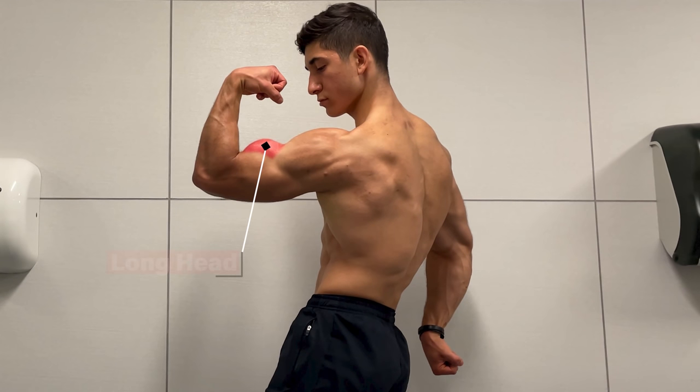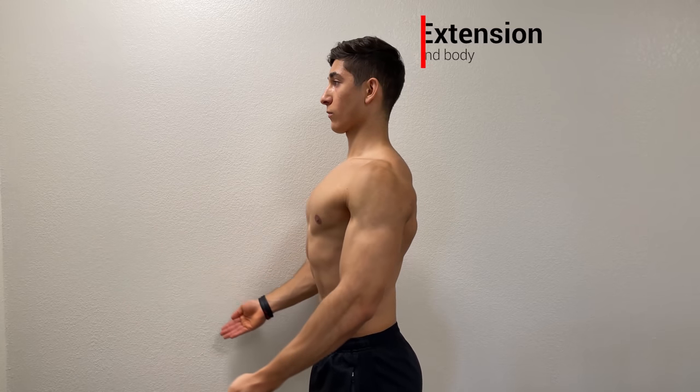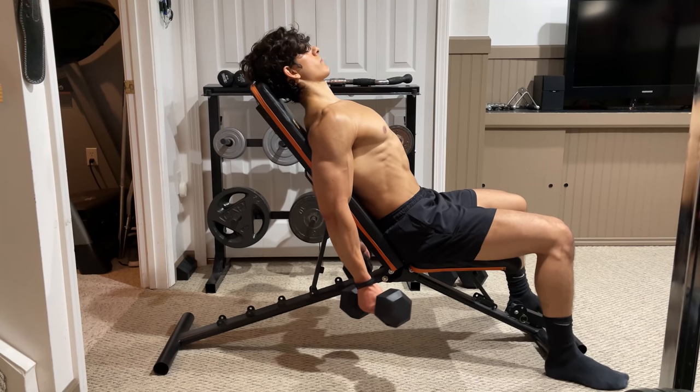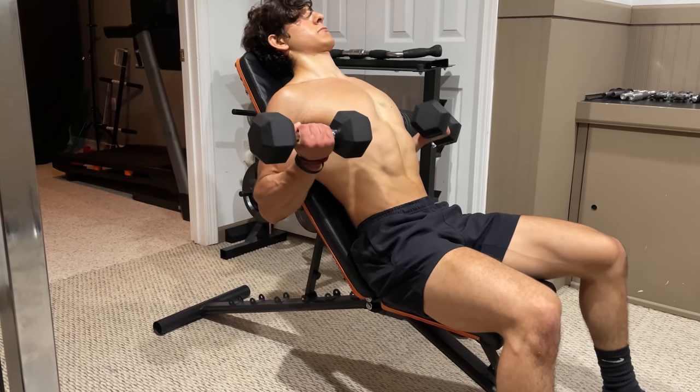The long head of the bicep makes up the outer portion of your upper arm, which is responsible for giving your bicep its peak. Due to its higher and more outward origin, it actually crosses over the shoulder joint. Therefore, it can be emphasized with your elbows placed behind your body, a movement known as shoulder extension. In this position, the long head is able to contribute to a much greater extent, since the stretch on the muscle allows for maximal force output.